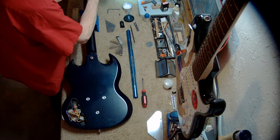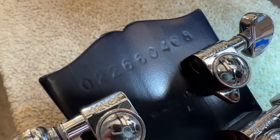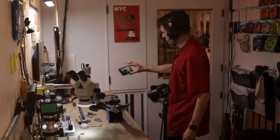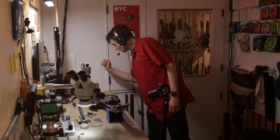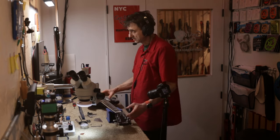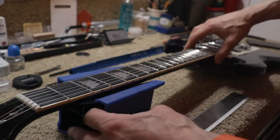These are Grovers, and here we can see the serial number. Let's turn it over and look at the specs. I did perform a setup on this guitar, and I want to show you where it's at.